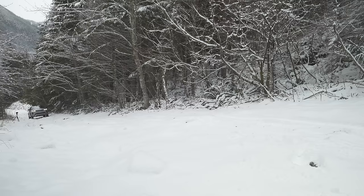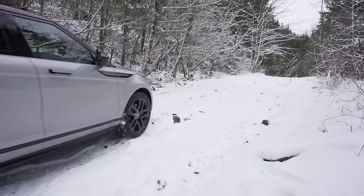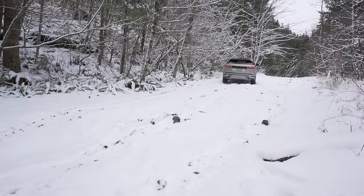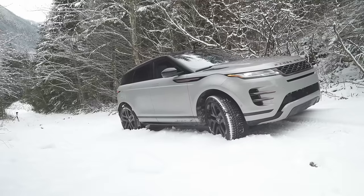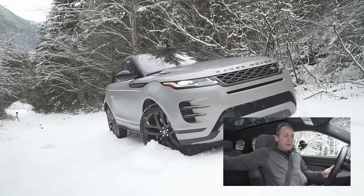I'm maintaining momentum at about three, then two miles per hour — and now it's slipping, power getting shifted around. The Evoque is managing front and back power, making this hill climb look super easy even with all-season radials. But I spoke too soon — I'm now sliding off the side. We're going to use gravity to try to rescue us here. Gravity is not a friend. Let's try that again.